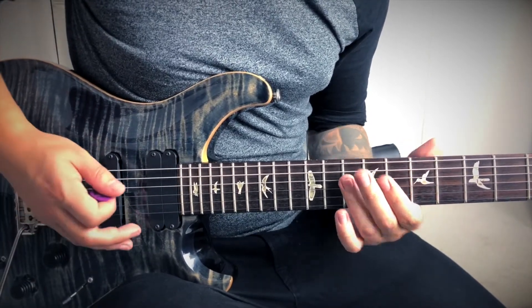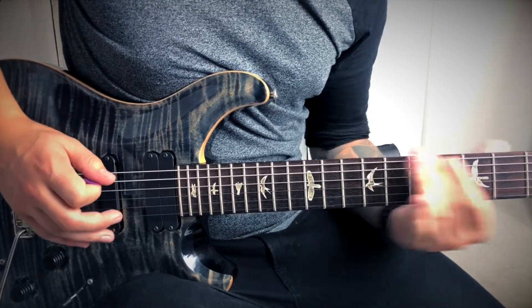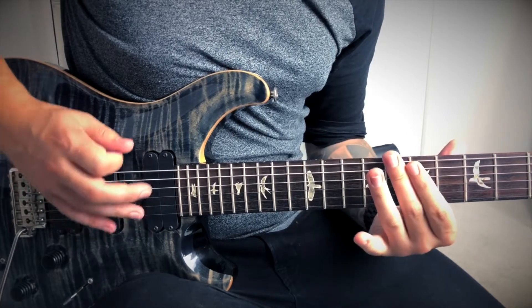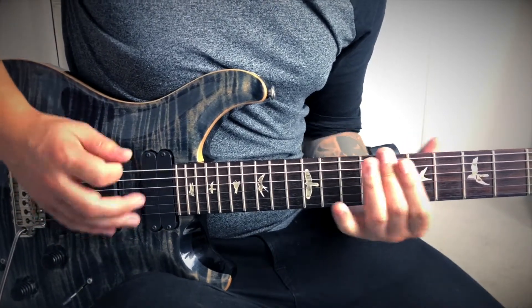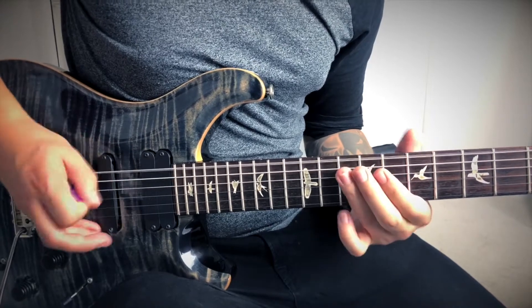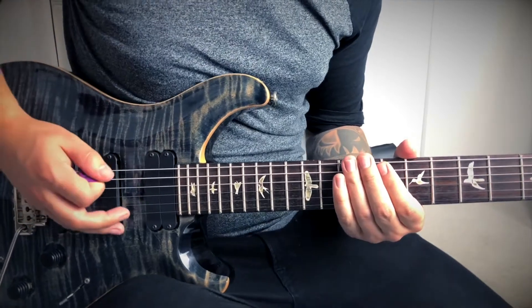We're just going to hammer on from 8 to 10 on this A string. Then the rundown sounds like this. Then we go back into the riff. Nice and slow, that sounds like this.